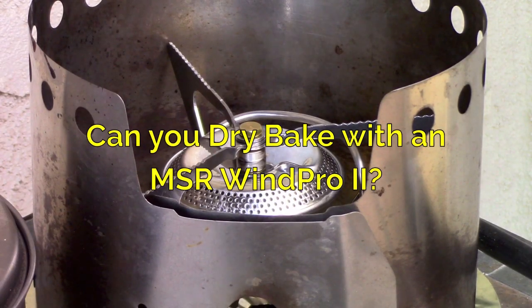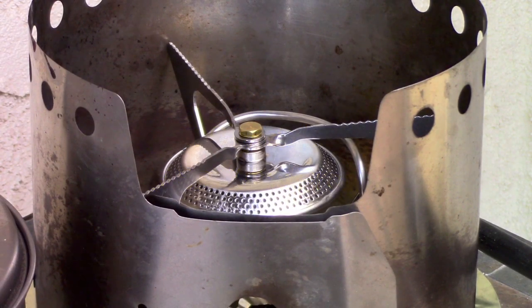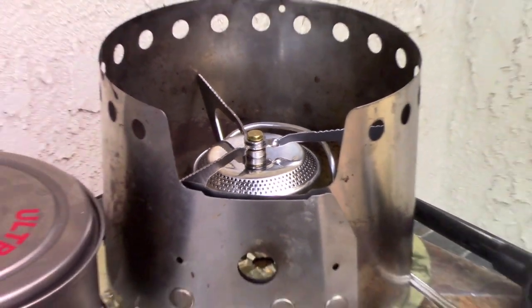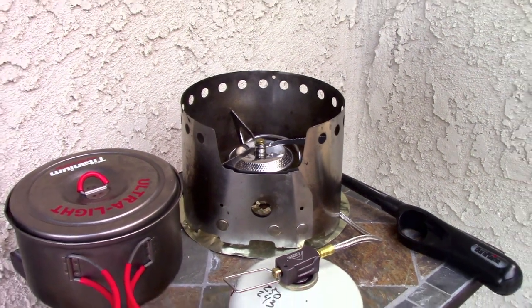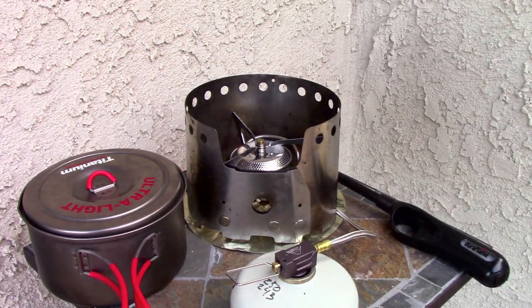This is John from Flat Cat Gear and we've got the MSR WinPro inside a Bobcat Covea. We talked about dry baking, but the first thing you need to do is check the output of your stove, because for dry baking we want to get it down to about the 75 to 100 watt range. To test that, you boil two cups of water.